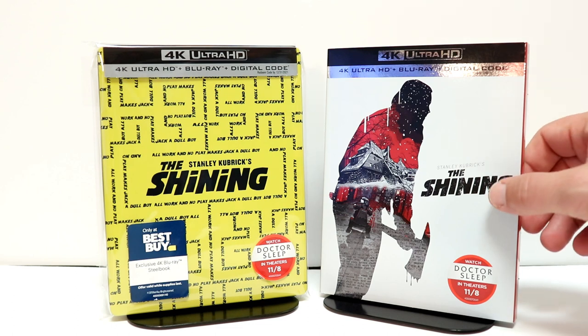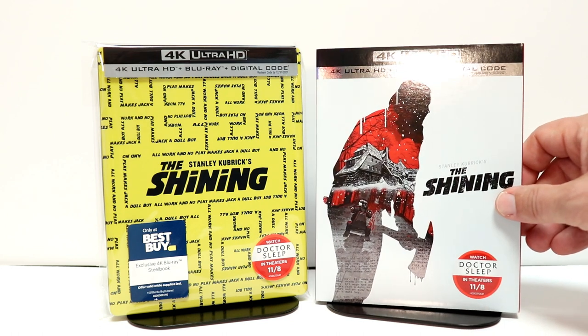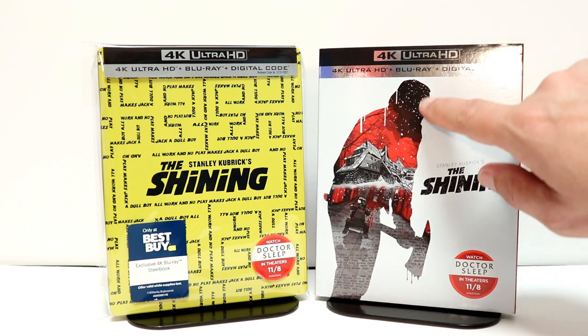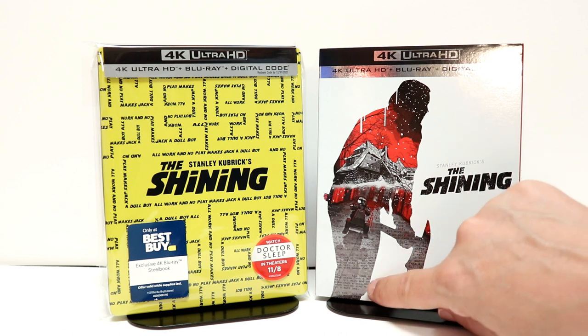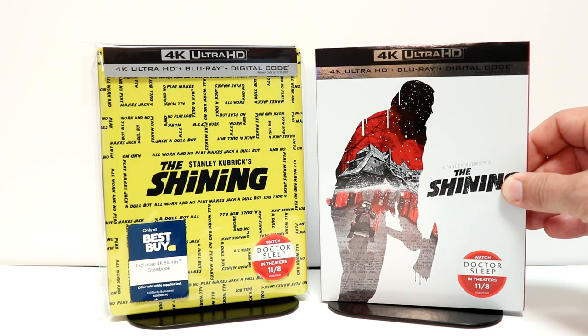I also wanted to take time to show you just a regular 4K release with a slipcover. I really like the image on this one — some very nice detail here. So I almost prefer this one over the steelbook.